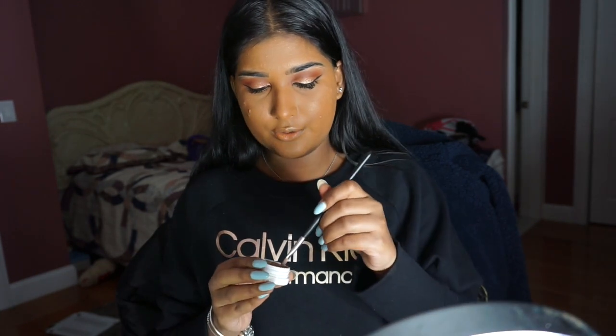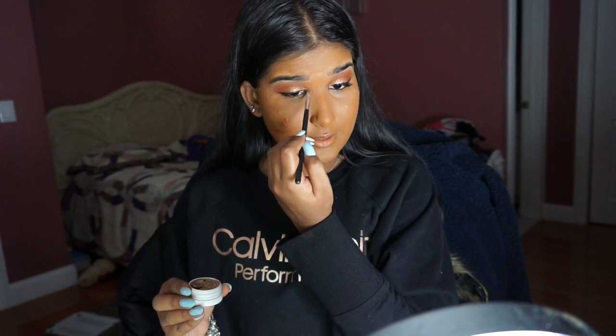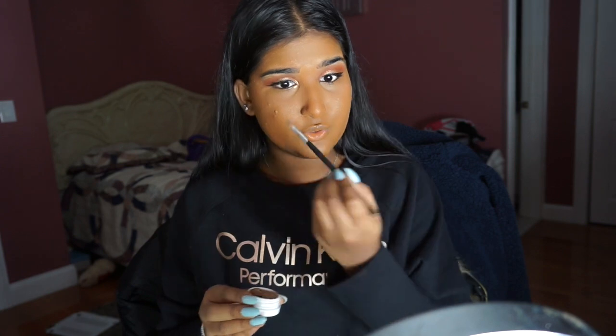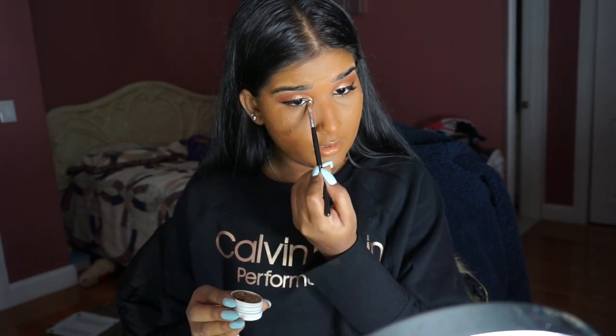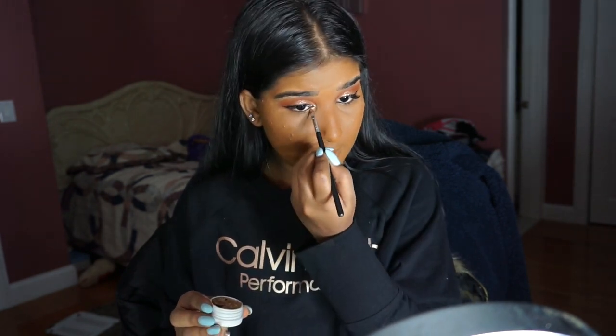So now that our base is done and set, I'm going to go in with the Super Shock Shadow again and start filling in the inner corner, because she has an inner corner highlight. I'm just going to really pack that on — it's super, super bright. And she also lays gold down her waterline a bit, so I'm just going to do that as well.